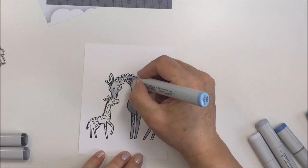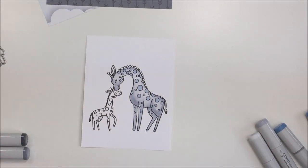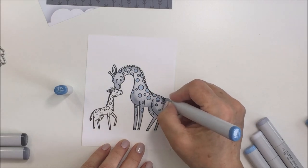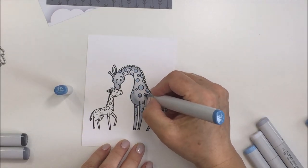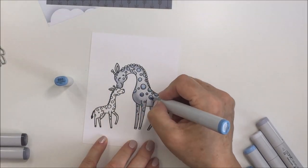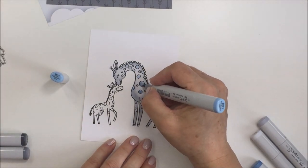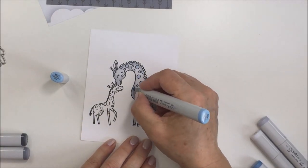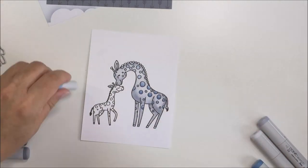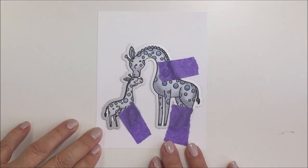This is obviously not a traditionally colored giraffe — I wanted it to be really sweet, whimsical, and cute, matching the theme of the card. It goes along so nicely with the colors in the paper I chose. I'm coloring the adult giraffe, and the baby giraffe will be colored in exactly the same way. I love how this worked out, adding a little bit of dimension to those circles with the darker blue.